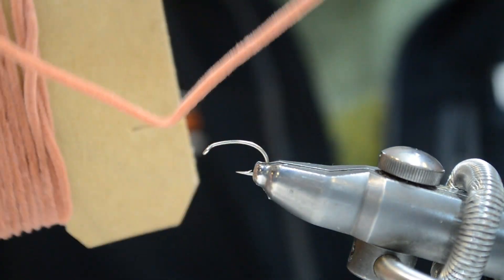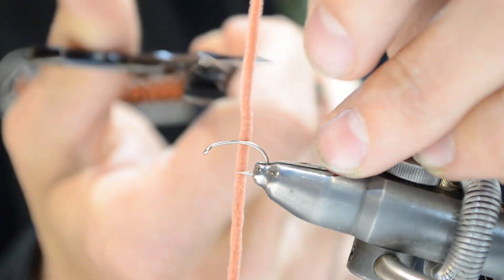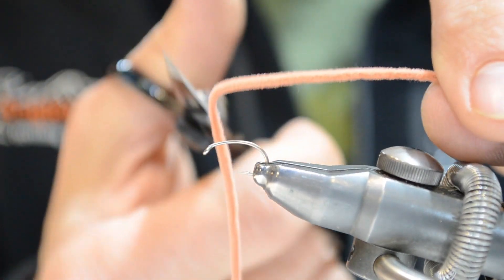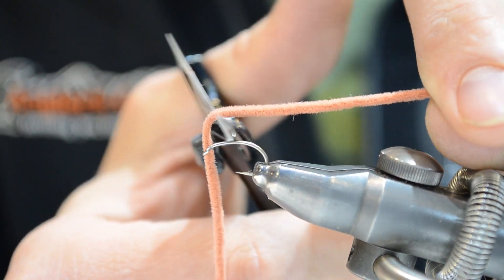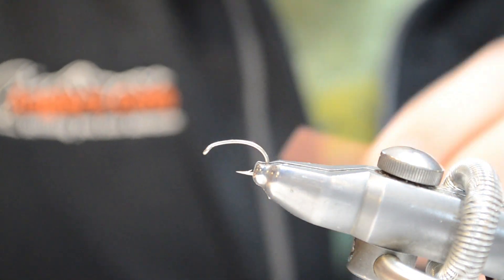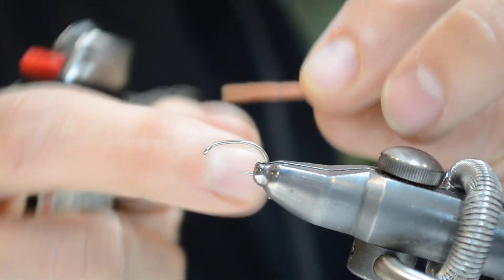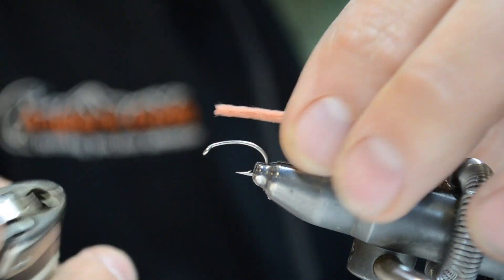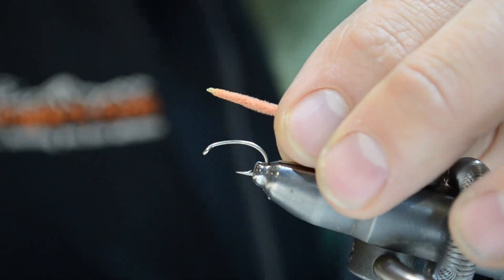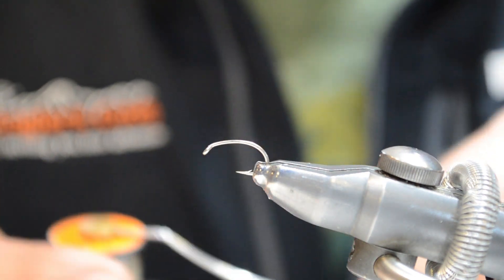Notice how it kinks from where it was sitting around the card — that's right where we're going to cut. So cut right at the kink, come to the next kink, cut there — about a two-inch section or so. Then we're going to come in with a lighter and singe the ends of it. It just helps to give it a nice natural taper.